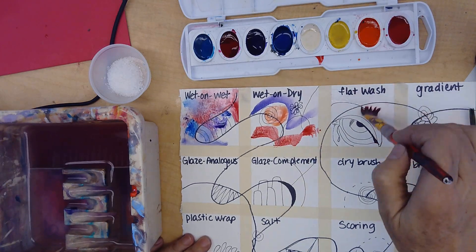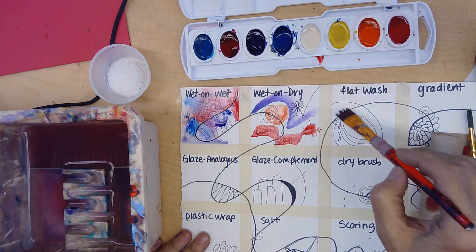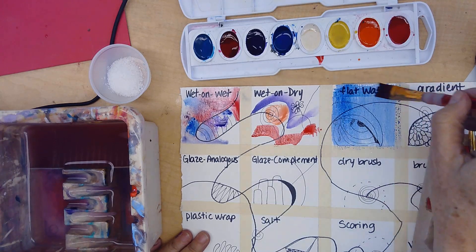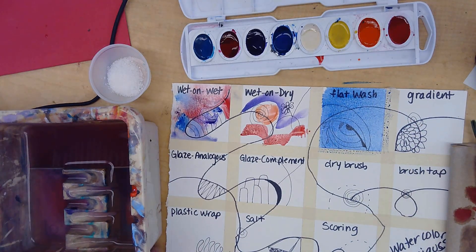The next thing is the flat wash. We're going to paint it a little bit with water first. Then dip your brush in and go one way, then the other way — and that's just a flat wash of watercolor.